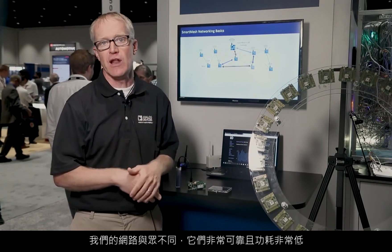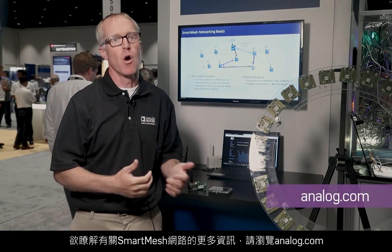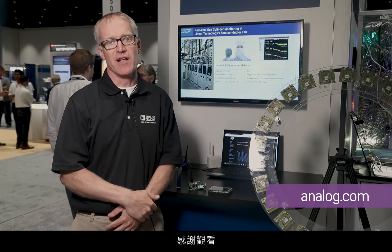Our networks are differentiating because they're very reliable and very low power. For more information about smart mesh networks, go to analog.com. Thank you for watching.